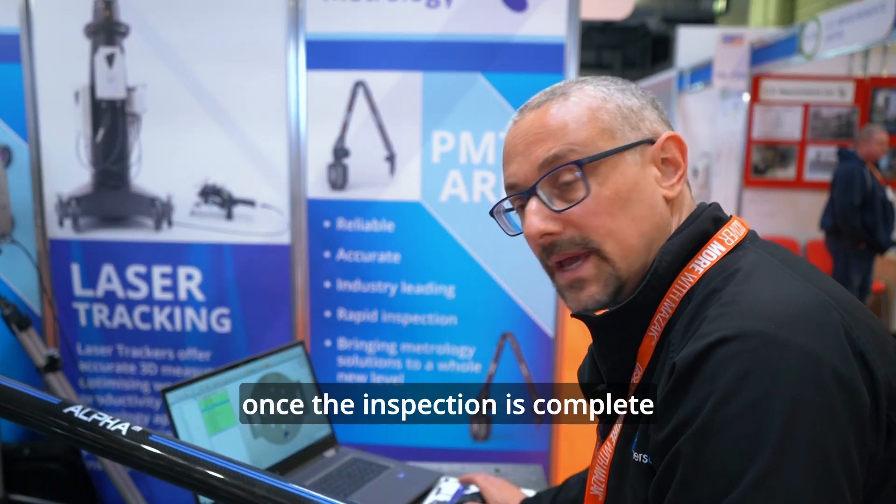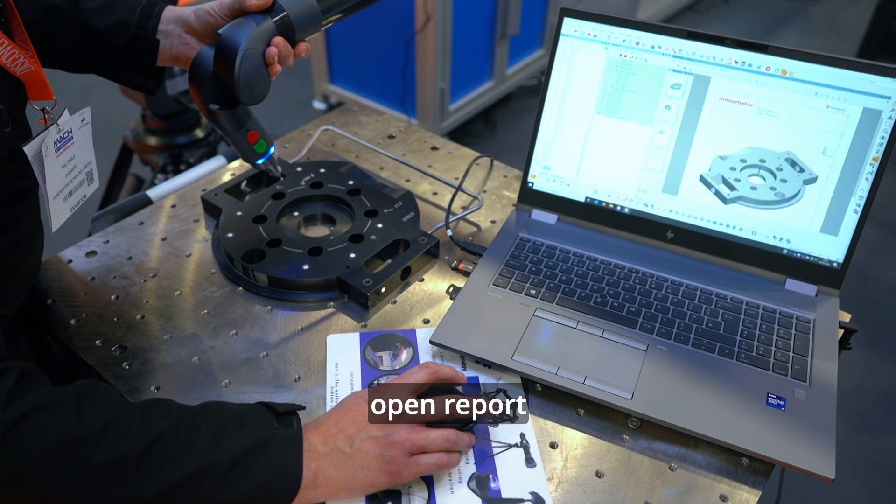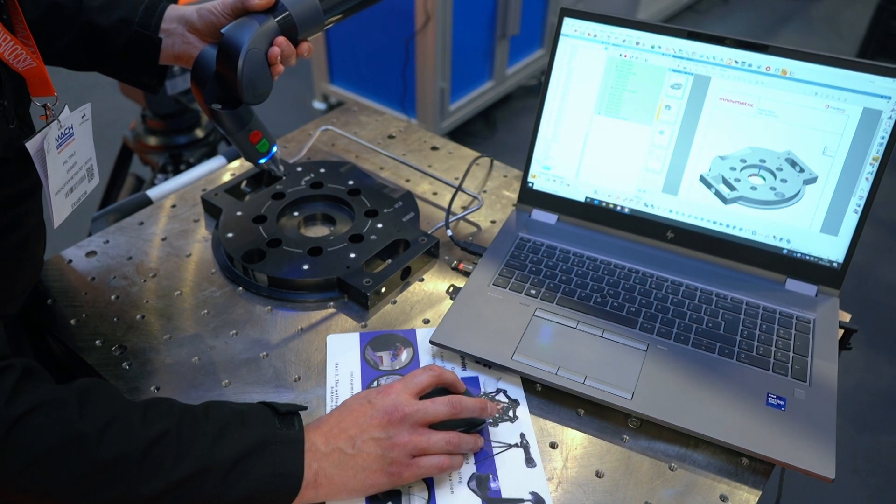Once the inspection is complete, I can move back to the tree view, open the report, and view the measurements that we've just taken.